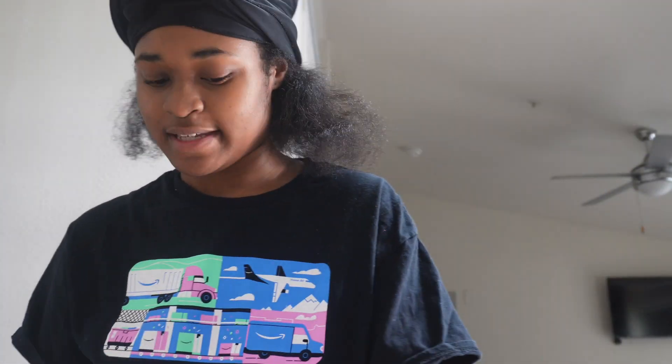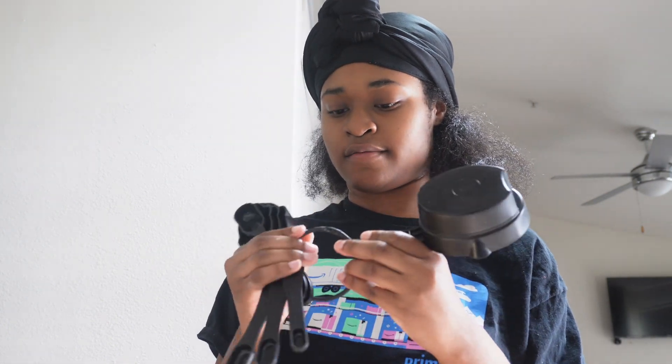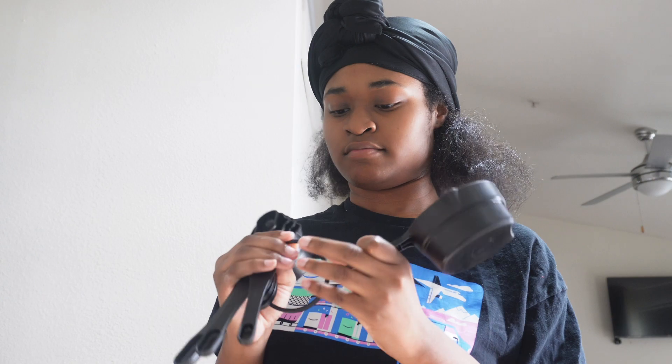I'll be making a mess — I gotta clean all this up, luckily y'all can't see. Okay, shake it up a little bit. We've got the dry mix, and now we're doing a cup and a fourth of water.